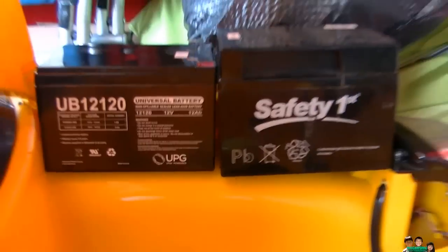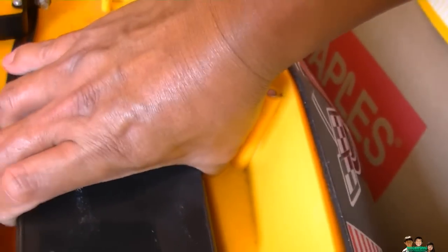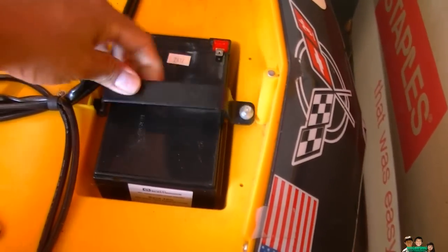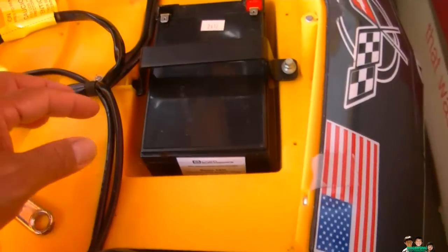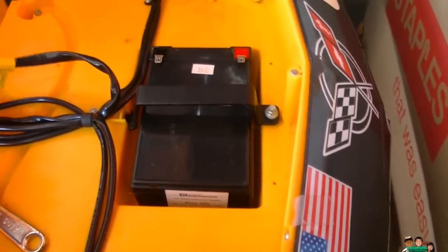Sorry about the noise in the background. It's a little bit smaller on the top side but it fits nicely in the compartment — as you can see, it's really good, it's not gonna go anywhere. And the bracket right here means it's not really gonna fly up, so it should lock in.